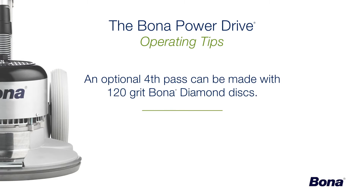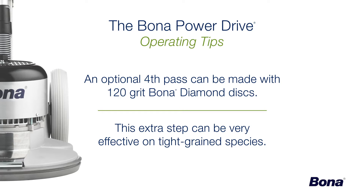Optionally, a fourth pass can be made with the Power Drive using 120 grit Bona Diamond abrasive discs. This extra step can be very helpful in eliminating visible scratches on tight grain species like maple or Brazilian cherry.